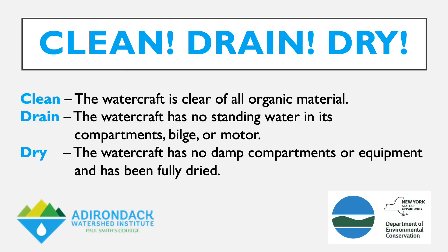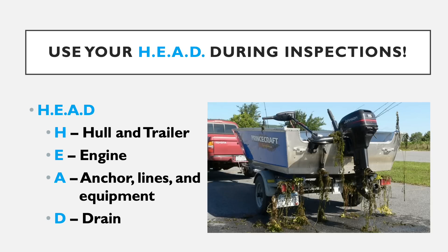A lot of us may have heard of clean drain dry, but don't exactly know what it means. I'm now going to help you use your HEAD in performing a watercraft inspection. HEAD stands for: H - hull and trailer, E - engine, A - anchors, lines and equipment, and D - drain.